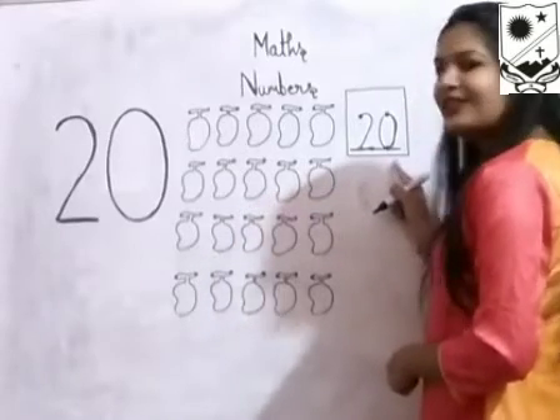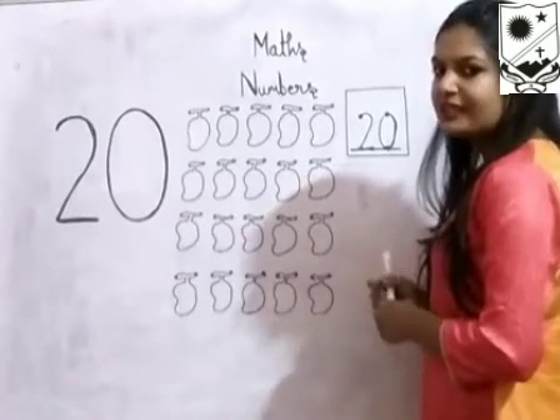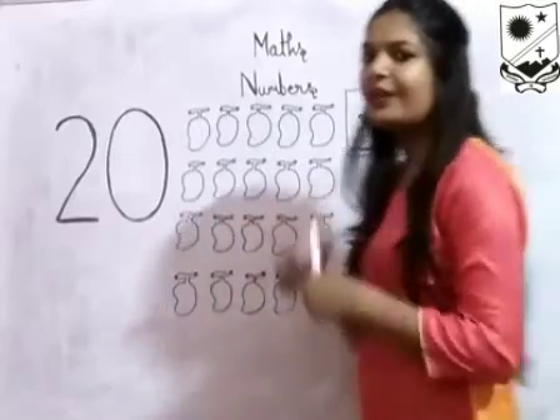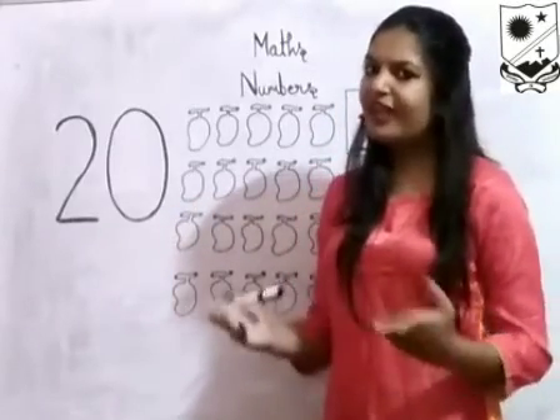Number 20. Which number is this? Number 20. This is how we write number 20. In our next video, we will learn how to write number 21. Thank you.